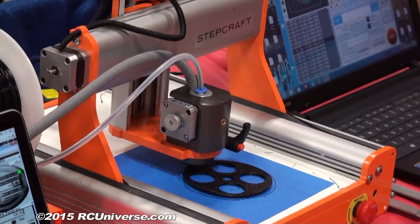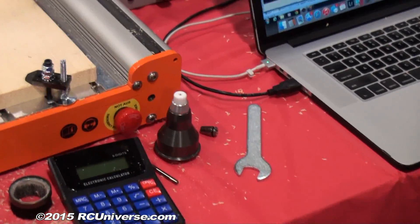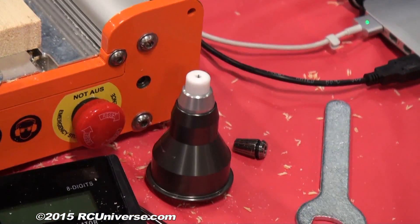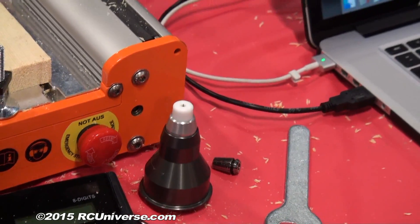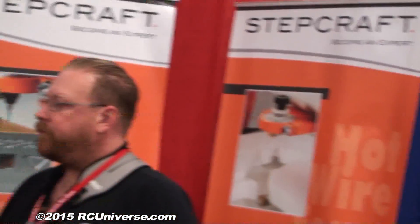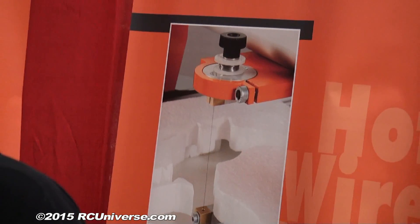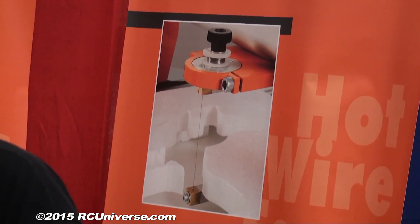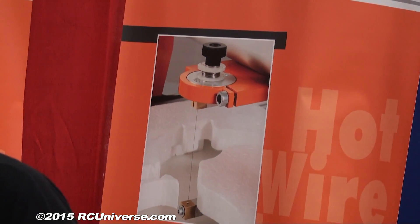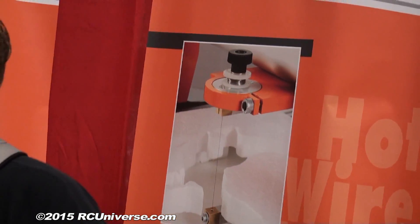We have a drag knife option, which is really cool — you could go from cutting wood to 3D printing parts and then switch over to the drag knife and make the machine into a vinyl cutter. We have a hot wire foam cutter attachment so you could cut foam cores and wing ribs out of foam. We have an engraving attachment, and later on this year we'll have a 3.5-watt laser available to do laser engraving and cutting as well.